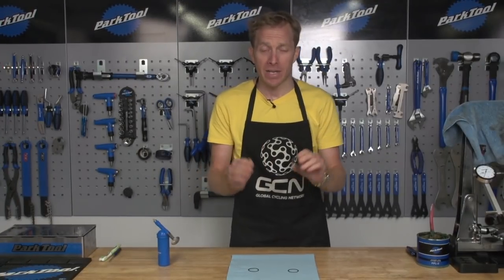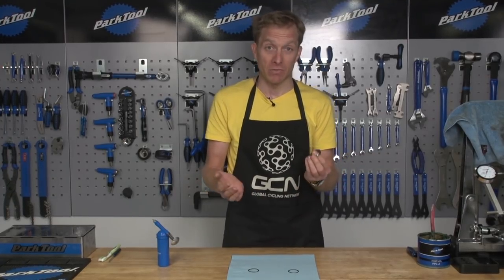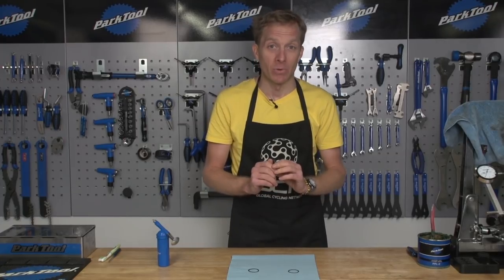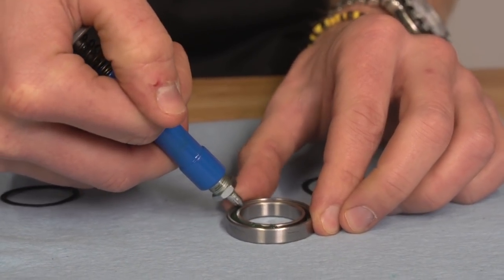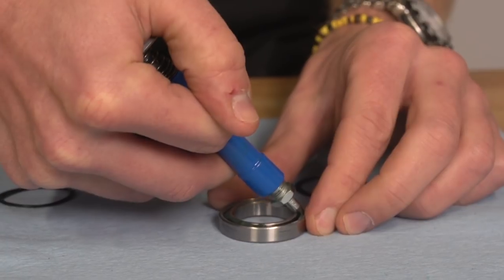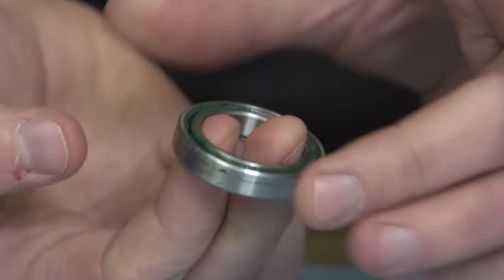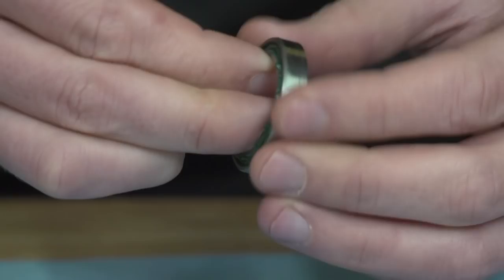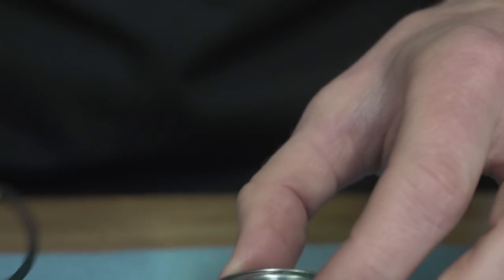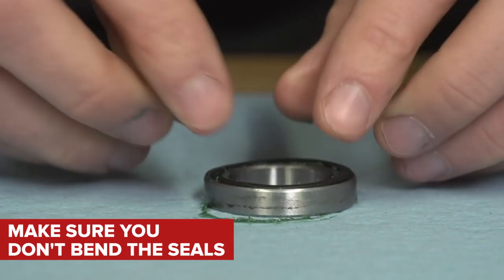Now you've got a perfectly clean, perfectly dry bearing. Refill it with grease — personally I like to use a waterproof grease, and in winter I've even used marine grease to make it as resistant to the elements as possible. Get a thin bead of grease and fill about two-thirds of the way around the race of the bearing. Repeat the process on the other side, then give the bearing a little spin to make sure the grease is distributed evenly. If there are any gaps, add a dab more grease, give it another spin, then refit the seals. Make sure you don't bend the seals when doing so, otherwise all the hard work is wasted.